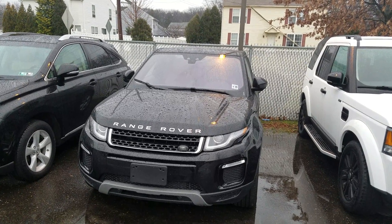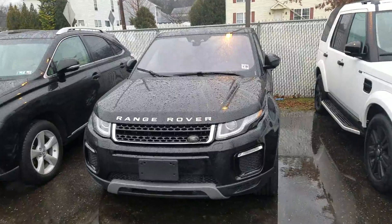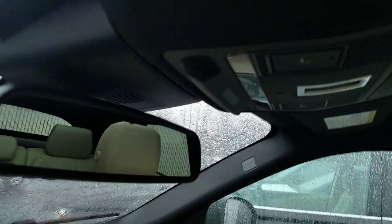This video explains how the interior dome lights work inside the Range Rover Evoque. Currently the dome light is set to off at all times — the door is open yet the dome lights did not come on.